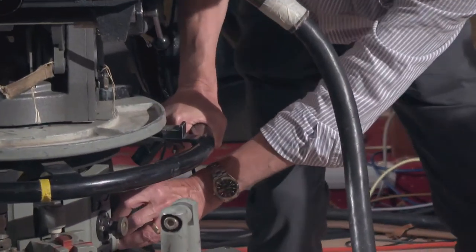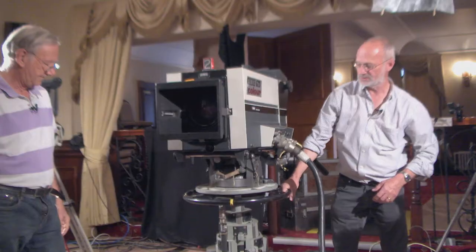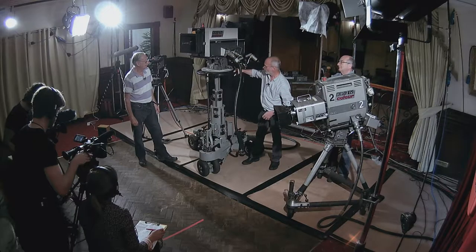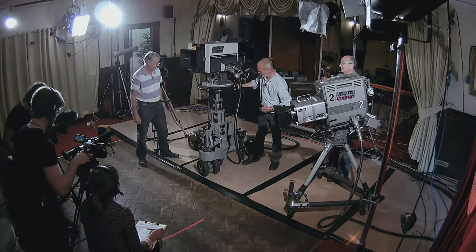This is a gas-operated head, which operates on pressurised nitrogen against the weight of the camera. When you take the lens out, the camera is lighter, so this will shoot up — it's now rebalanced. This is an old Plover pedestal, which is almost still operational, and the whole idea is that it moves effortlessly up and down.